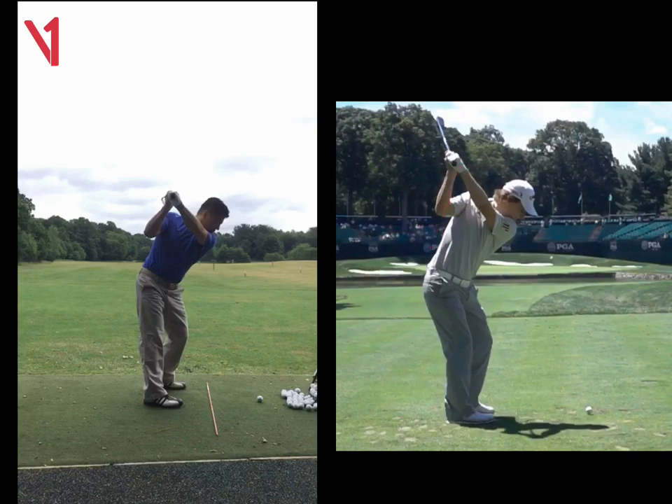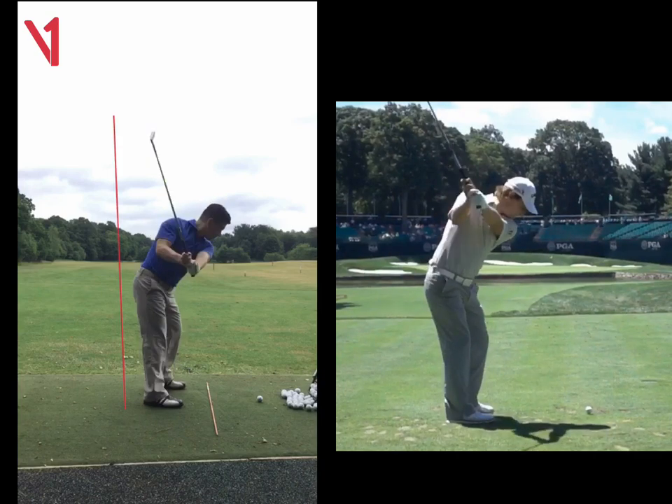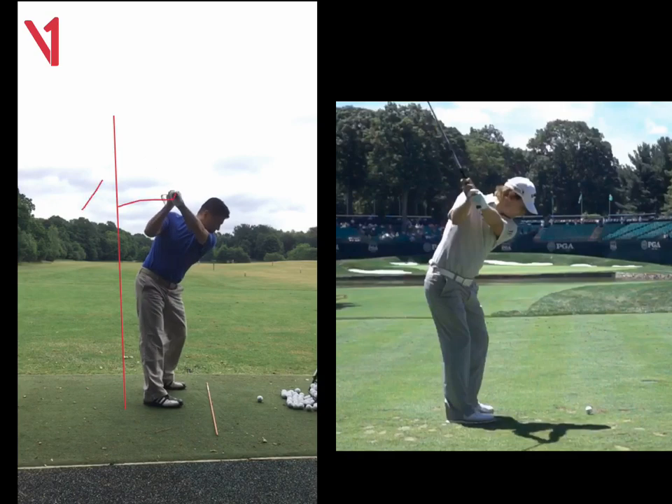So my drill for you is if you put your bum against the wall, going back, I want you to feel that you get your hands to the wall. So we want to get them closer to this area here. That's just going to get you slightly flatter and get you turning, and your pivot a little bit stronger. I'm going to send you a drill for that.